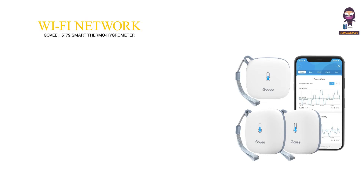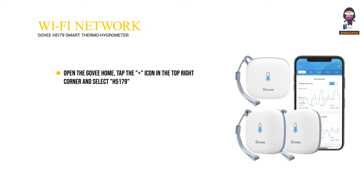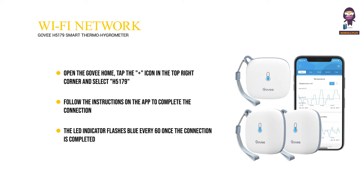Connecting to the Wi-Fi network: Open the GovEE Home app, tap the plus icon in the top right corner, and select H5179. Follow the instructions on the app to complete the connection. The LED indicator flashes blue every 60 seconds once the connection is completed. Please check the above steps and try again if the connection fails.